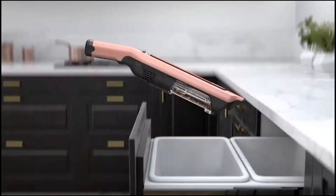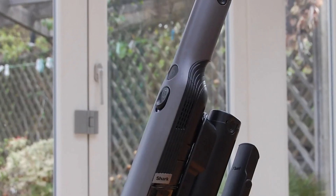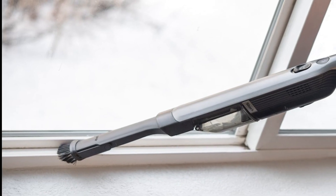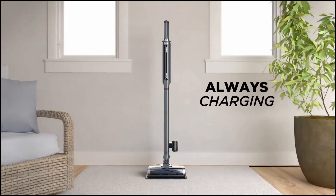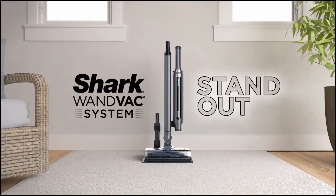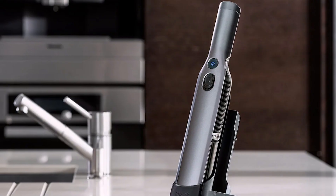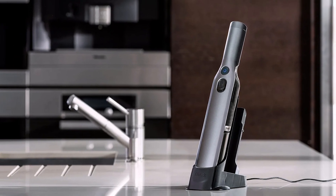Converting it into handheld mode is also quite easy. Just remove the wand and the floor head, and it's good to go. Not only does it clean your floors and carpets, but it can also clean the nooks and crannies in your house. The Wand Vac System also includes a duster crevice tool, allowing you to reach into tight and awkward spaces. However, if you plan on getting a cordless vacuum cleaner that can clean the entire house, then this might not be for you, as the battery life is quite short.